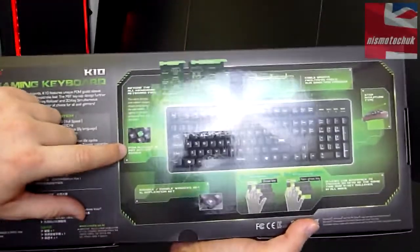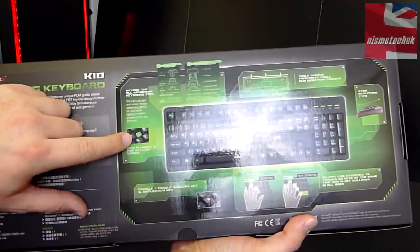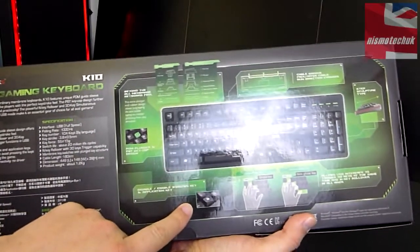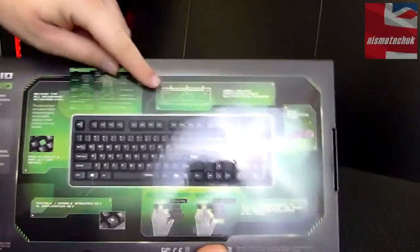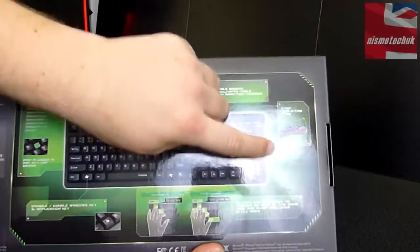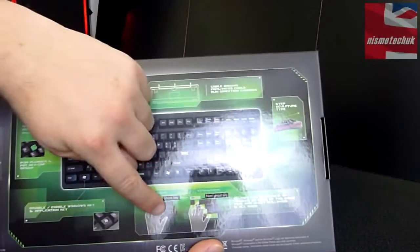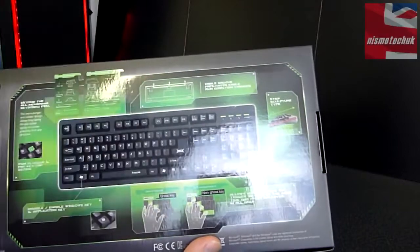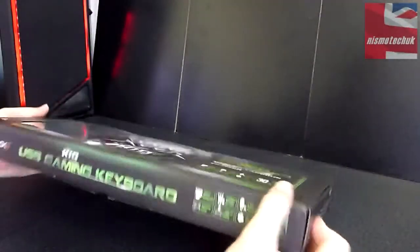It mentions here about the POM plunger and PBT keycap design which we'll take a closer look at. You're able to disable the Windows key, which is a good feature. There are cable grooves on the back for cable management, a step sculpture type design, and also ghost-over keys — so 30 keys at a time can be pressed before it locks up. So let's now get into the actual box and have a closer look.